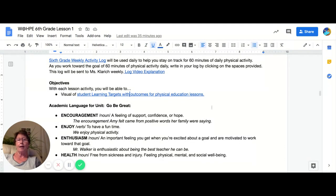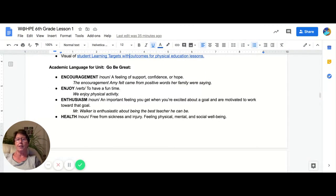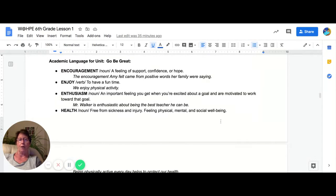We will always have learning targets and outcomes for the student activity. As you look through this, you'll see that there will be some academic language involved.